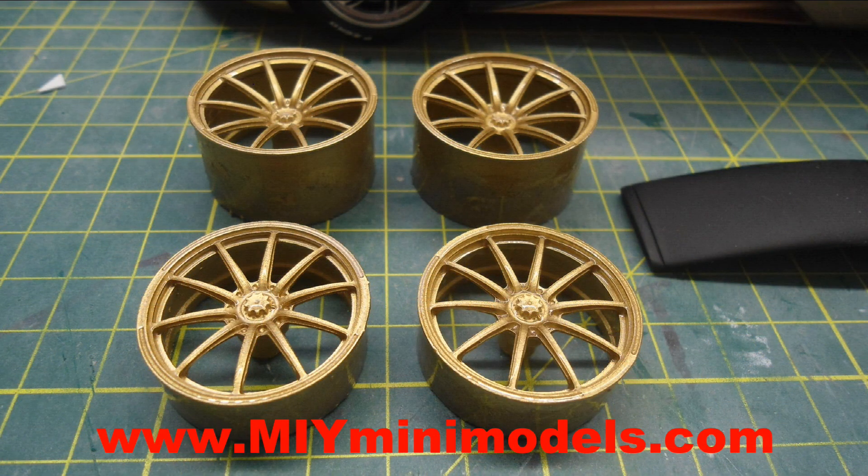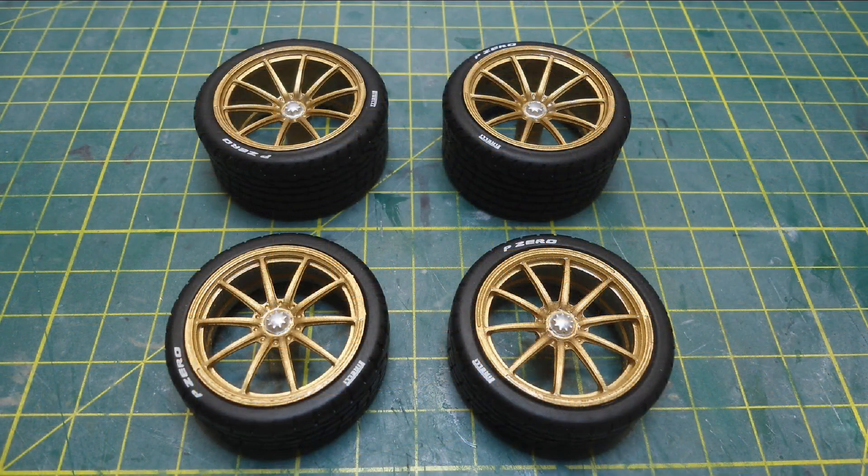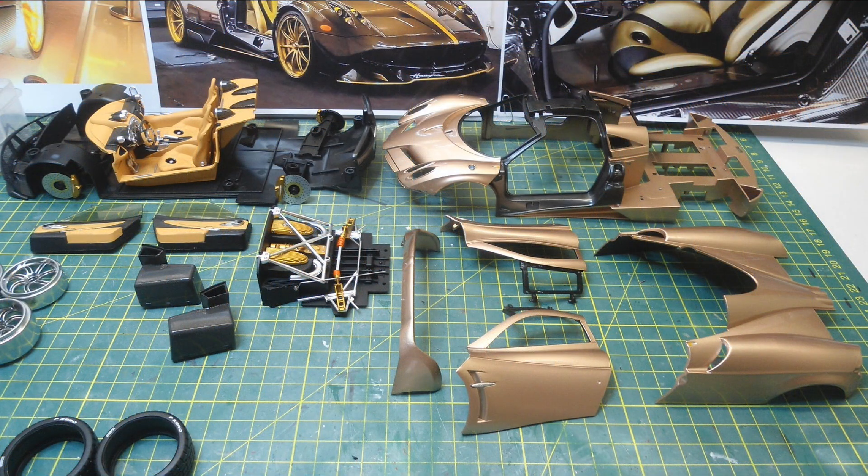I've gathered a few parts for the build. These were printed by MIY Mini Models - these are the correct Dynastia wheels, and I also got him to print up some end plate legs for the wings. I reused the GT Autos tyres onto those rims which worked out fine.